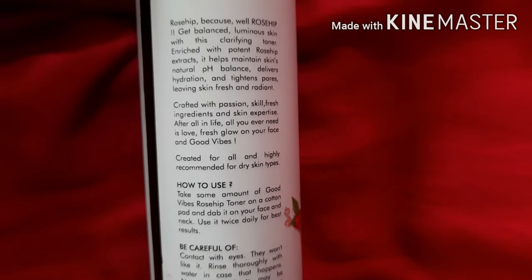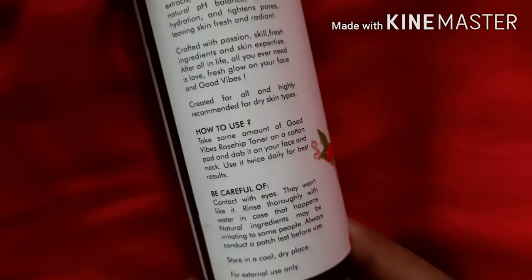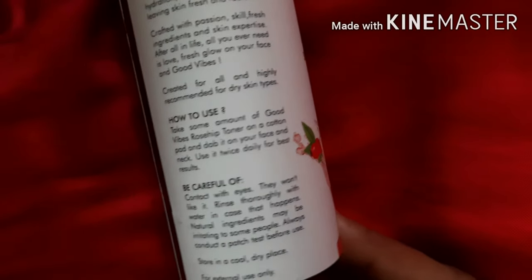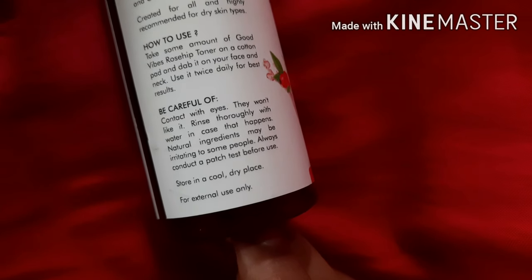It tightens pores, leaves skin fresh and radiant, crafted with passion, skill, fresh ingredients, and skin expertise. After all, in life all you ever need is love, a fresh glow on your face, and good vibes. It's crafted for all and highly recommended for dry skin types. To use, take some amount of the Good Vibes Rosehip Toner on a cotton pad.